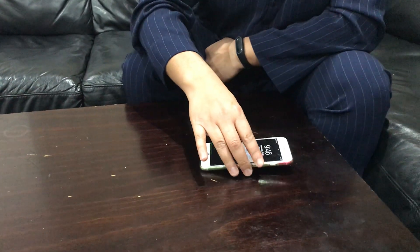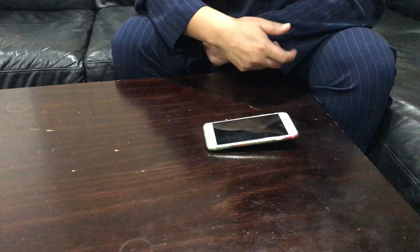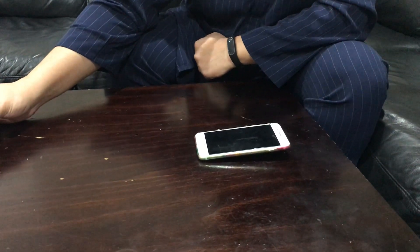Bismillah ar-Rahman ar-Rahim. For Hajj and Umrah, what electronics do you need? Not much. I usually recommend a good mobile phone that you can read Quran on, read the dua books, and it also helps you to communicate.